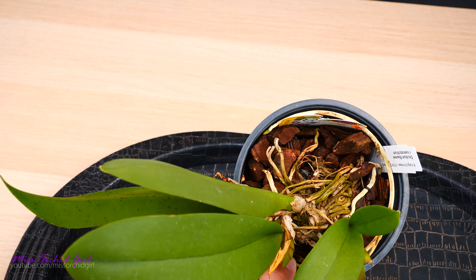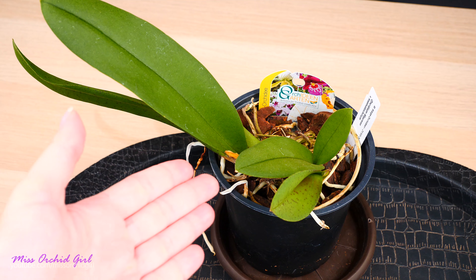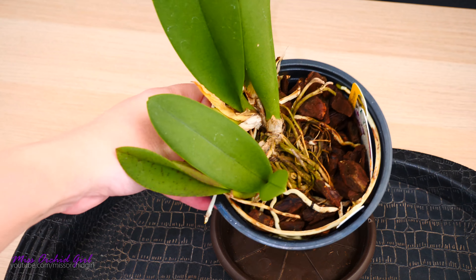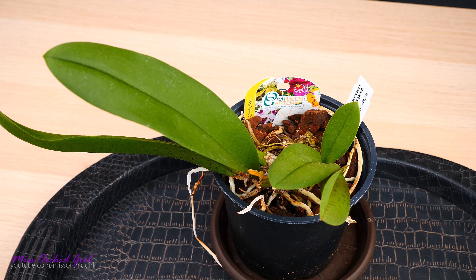It is time to repot. Look at this orchid — it's potted in chunky bark. I know this orchid will be a headache to water in my environment in summertime, so we're going to prepare a mix of bark and sphagnum moss, maybe a little perlite. First we need to completely water and soak the medium and the root system to make it more flexible and to help remove the medium from the roots faster.